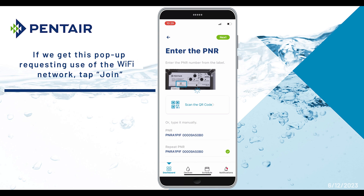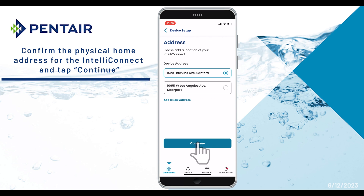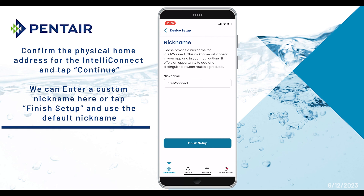Now confirm the physical home address for the IntelliConnect and tap Continue. You can input a new nickname for your device, or leave it as the default IntelliConnect here. Tap Finish Setup to continue.